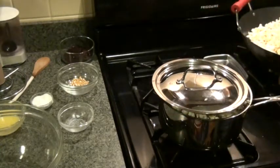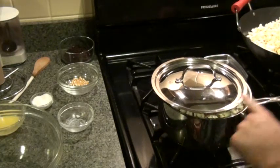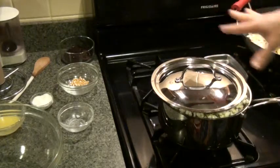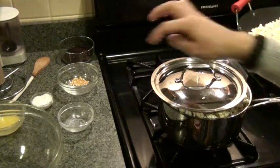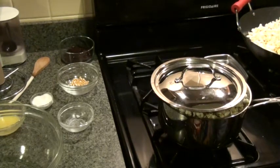You can see the kernels are pushing the lid up, which is a great sign. It totally filled up this saucepan — just that little bit, less than half a cup of kernels, totally filled the saucepan because of the volume created by the popping.